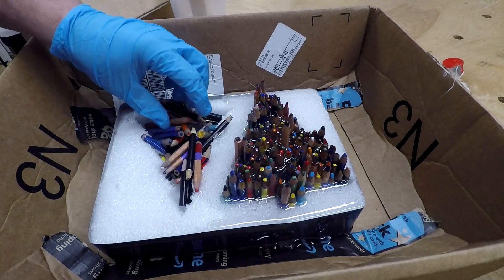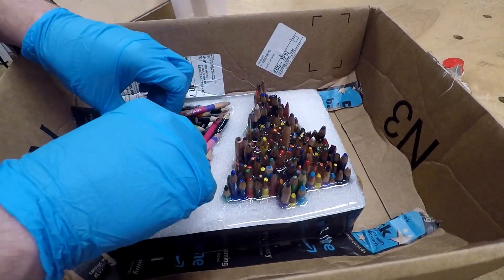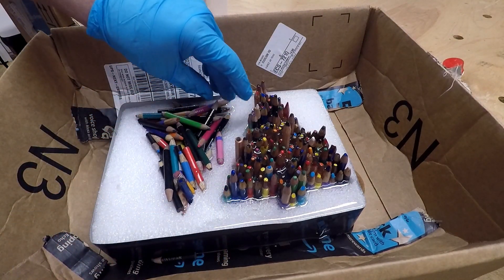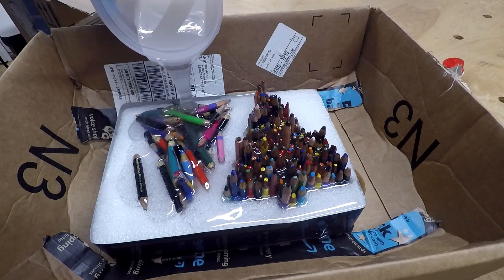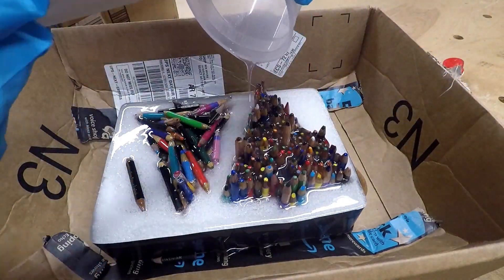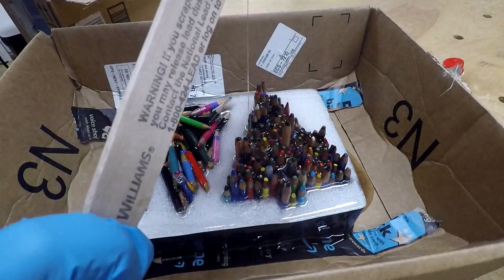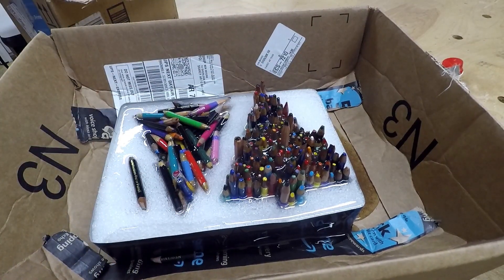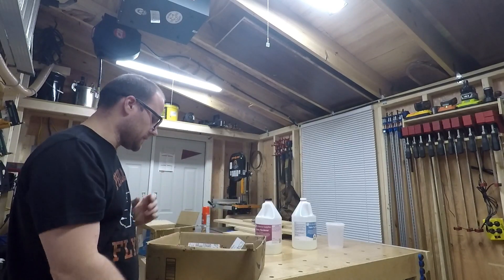I don't really want to waste resin. Here's where we take a break — we let it sit in there overnight. Usually I put it in my pressure pot, but this is too big to fit in there, so we're just going to let it sit.